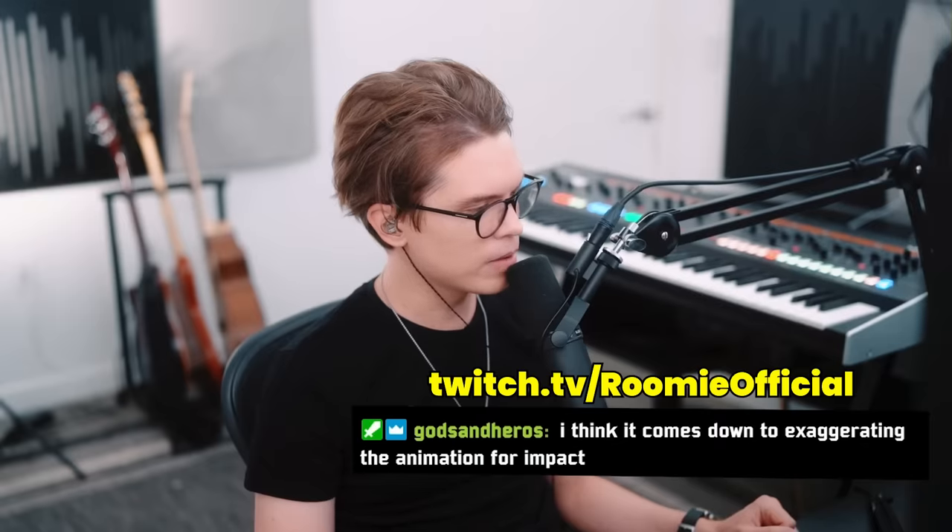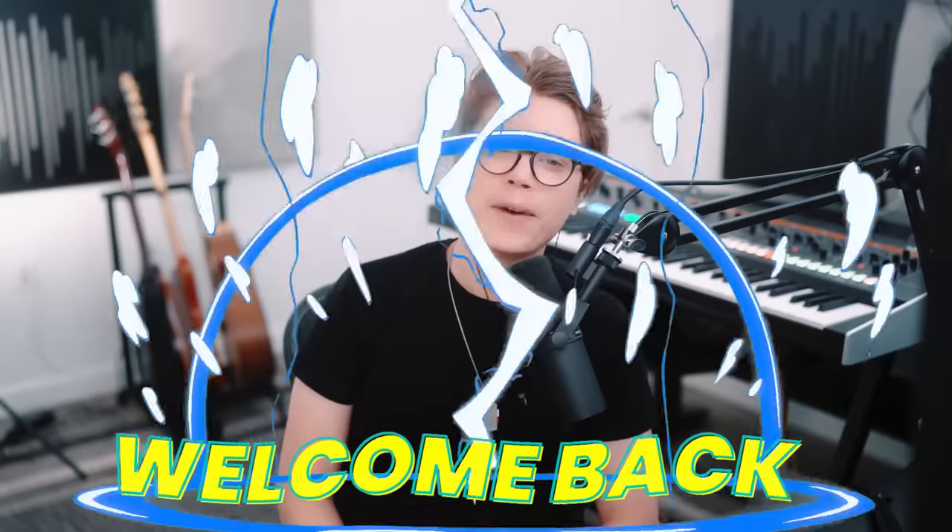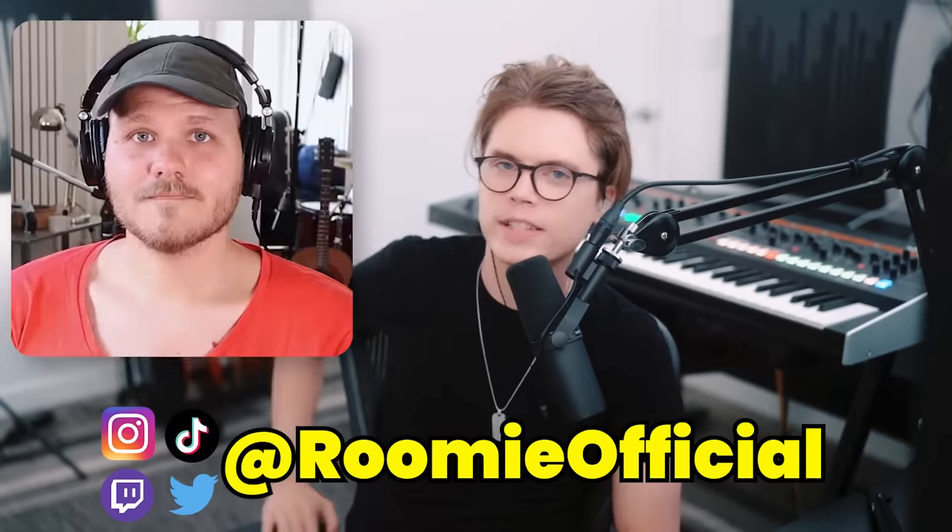I think it comes down to exaggerating the animation for impact — that's probably part of it, but a lot of it just feels pointless, like why not just get it right? By the way, welcome back to another video. My name is Joe from Joe Room Official, I'm here with August — that's me. We are both pro musicians and animators.